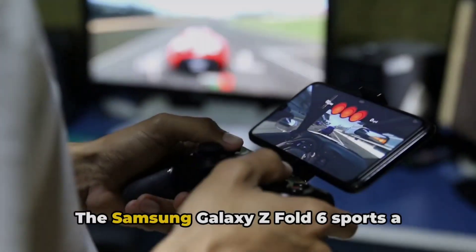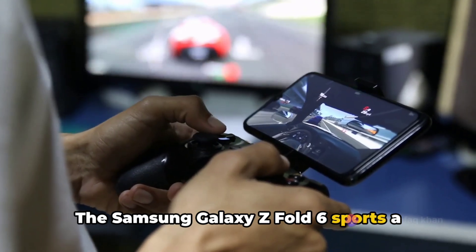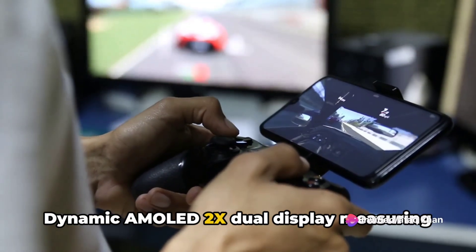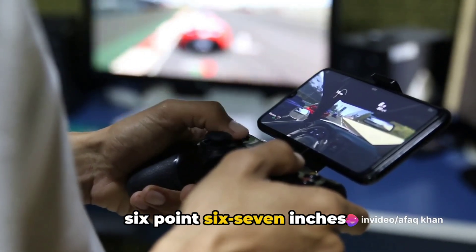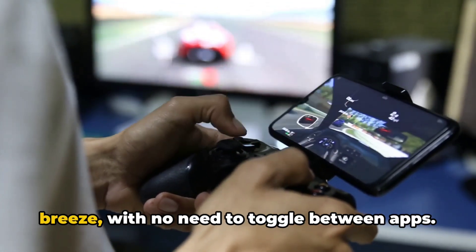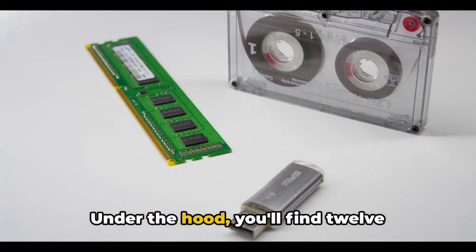The Samsung Galaxy Z Fold 6 sports a foldable display and an additional Dynamic AMOLED 2X cover display measuring 6.67 inches. This second screen makes multitasking a breeze, with no need to toggle between apps.